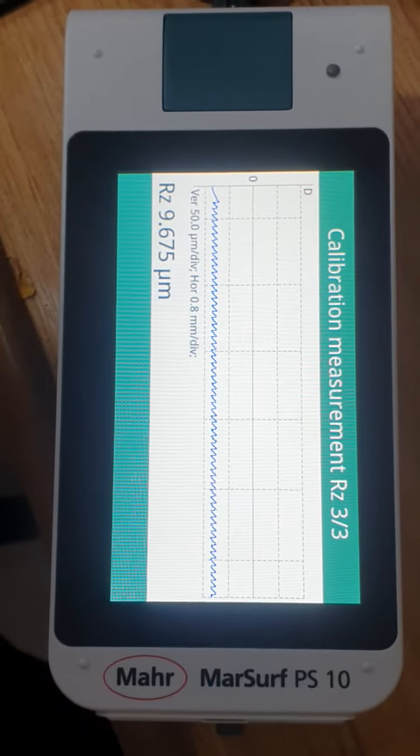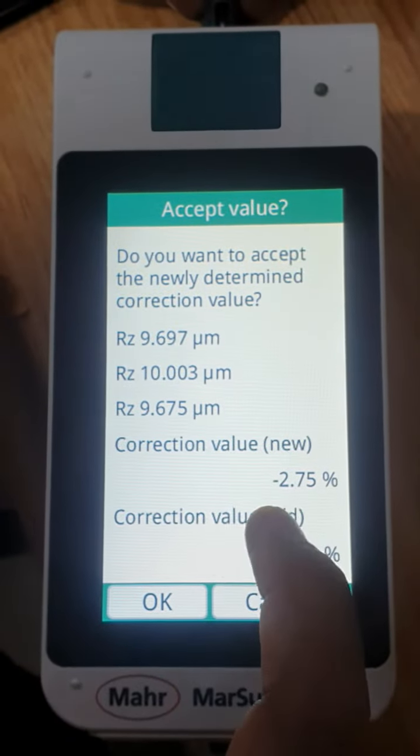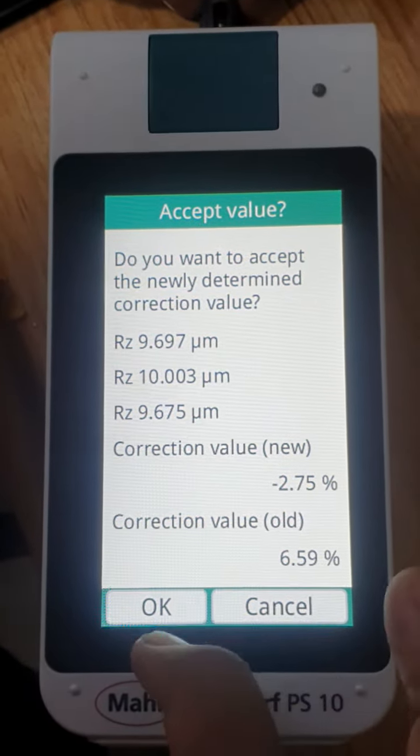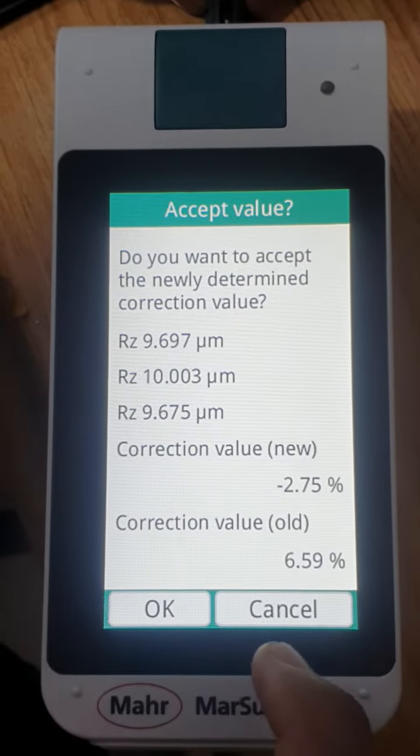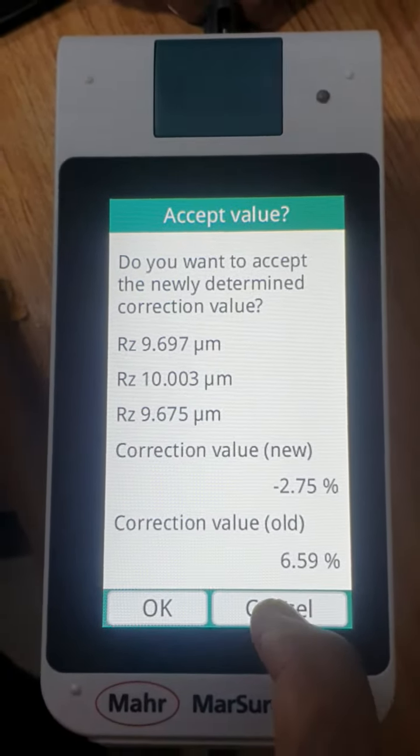Now the machine is calibrated. The machine shows a correction value — minus and the whole value. If you want to accept it, press OK. If you don't want to accept it, press cancel. I will cancel it.